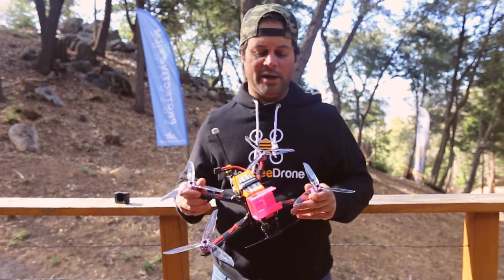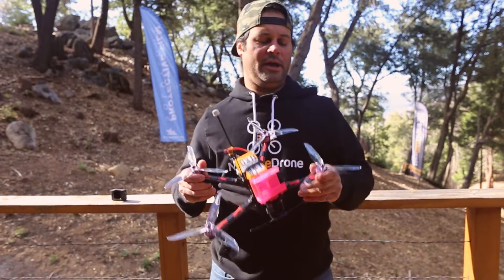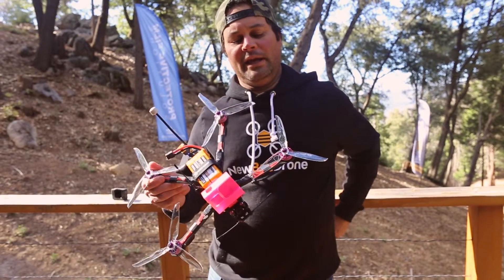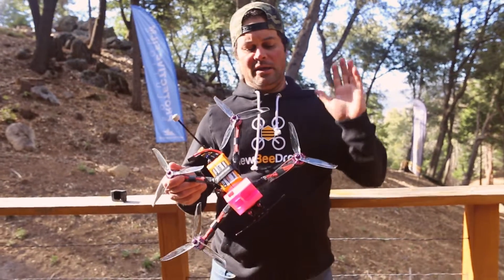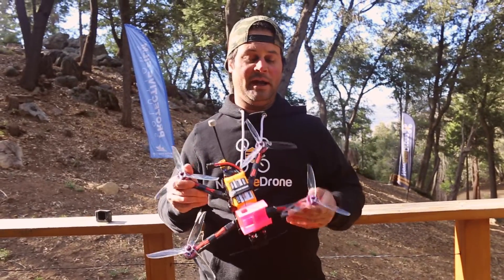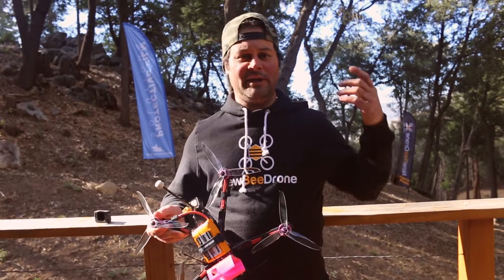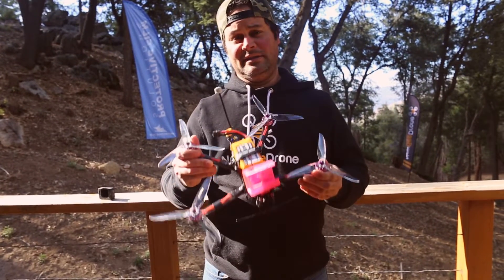This is a long-range quad designed by Jet FPV — that's Jordan Temkin, who was in DRL. He runs the small company that makes these frames, Project 399. He's an expert in long range and mountain surfing, and that's exactly what this is designed for.